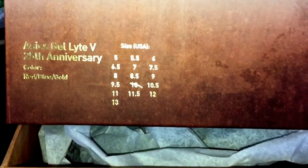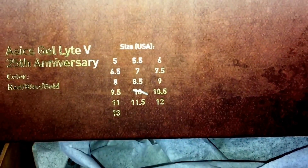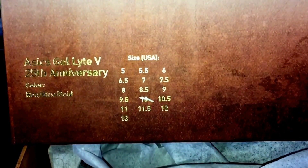YouTube, what's up — Boston's Best One coming at you with a pickup review. You guys all know what these are: the ASICS Concepts Gel Lyte 3 collab, Boston Tea Party. Looking at the box right now — they did kind of a rustic look. You got the Concepts branding right there. One thing you'll notice on the box: it says 'Gel Lyte Five,' but it's not a five, it's a Gel Lyte Three — so they messed it up.